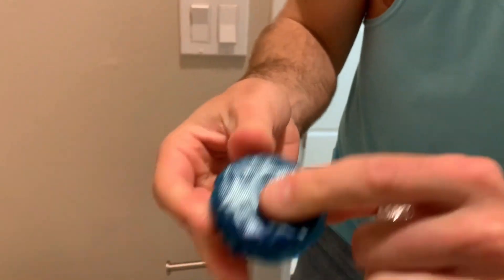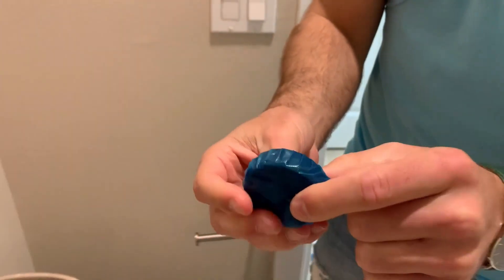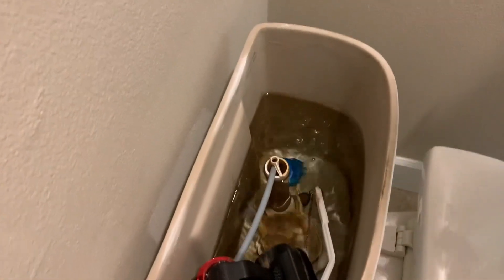It's got this little film on it — you don't want to remove that film. Basically, just with the film on it, drop it in there, and now we're gonna wait for 30 to 40 minutes.